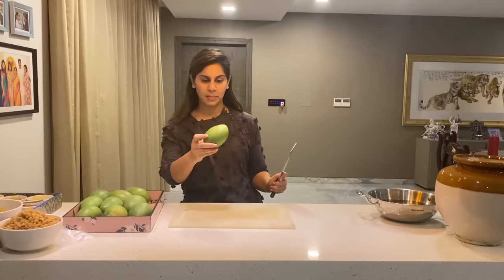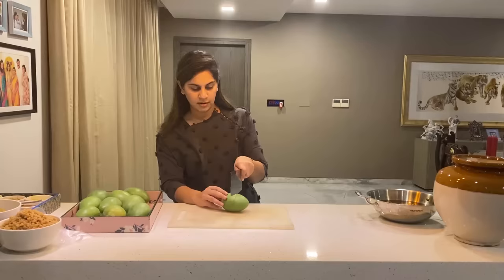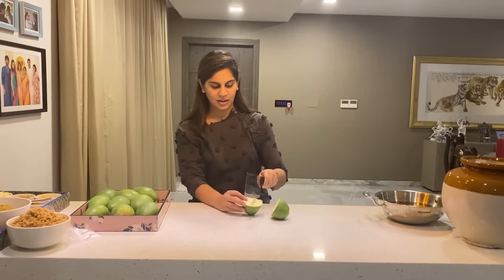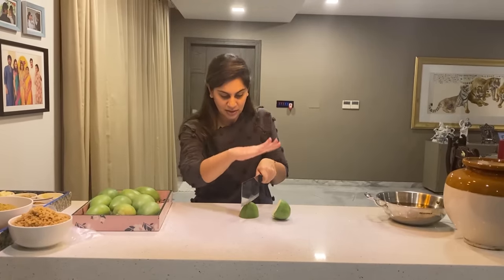Let's start by cutting the mango. Take the mango like this, remove the top part, cut the mango in half and then half again. This is the toughest part of the avakai pachiri process.